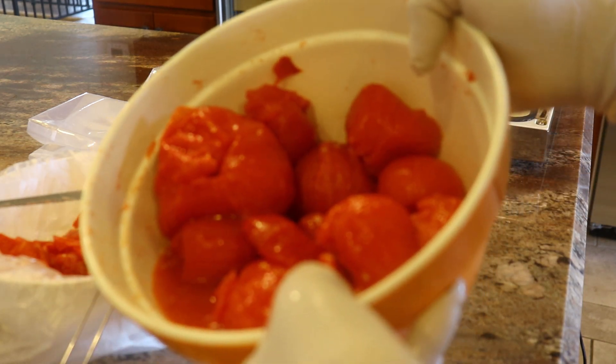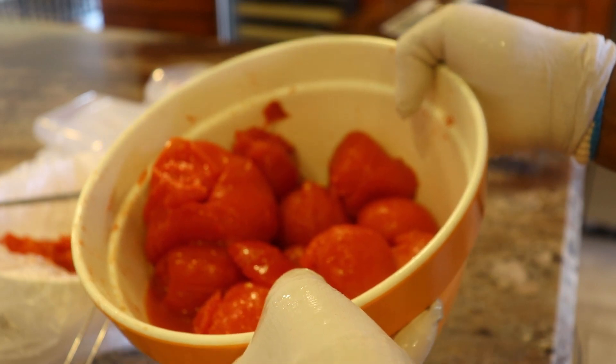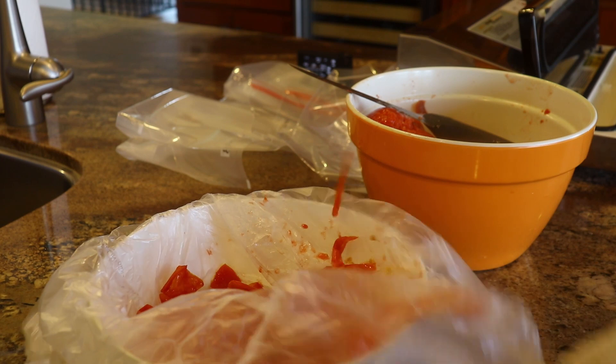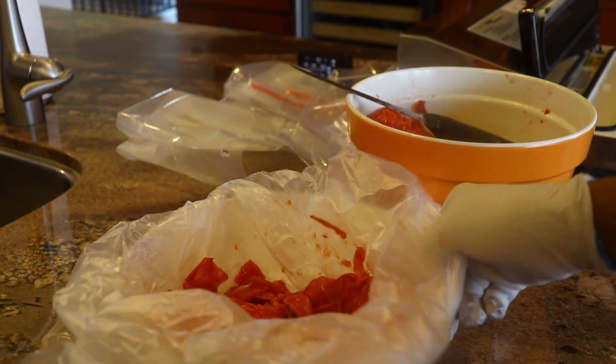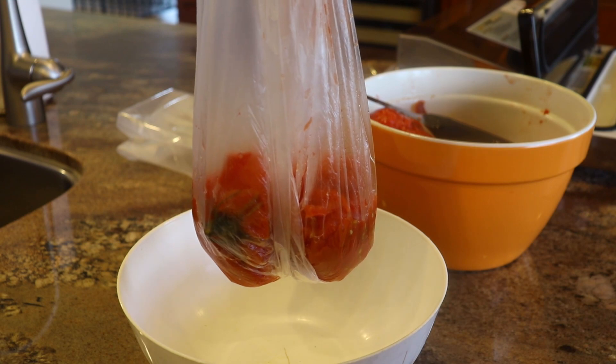These are my peeled tomatoes. There's a lot of juice in there so I'm going to also freeze that juice with them. A quick and easy cleanup technique I use is to just put a plastic bag in a bowl, then put all the trimmings as I go along in that bowl, and then I can just wrap it up and throw it in the trash.